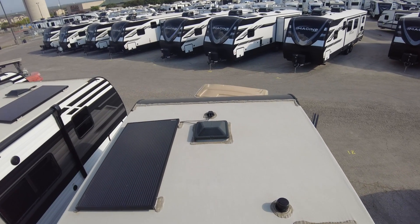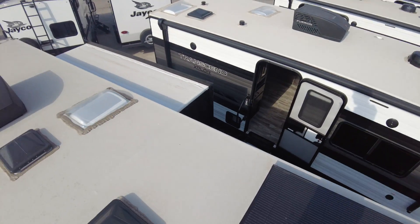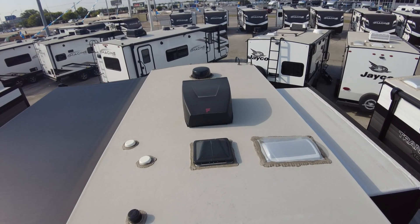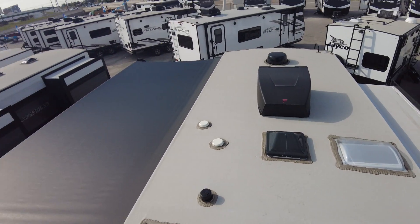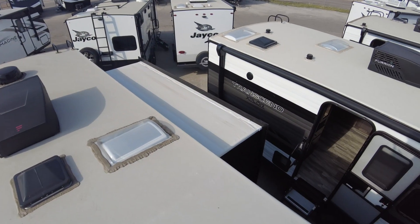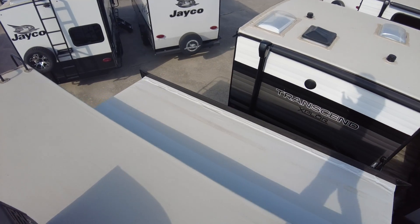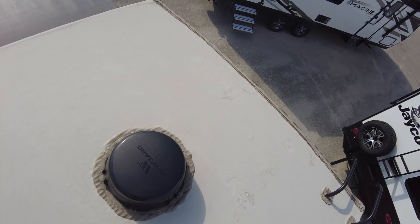You can add a second battery to this for a couple hundred bucks and that would always ensure you have fresh food in the fridge no matter what. Grand Design gives you some attic vents to help with condensation in the wintertime, just like a house. You can see the quality of the buildup here on the 18-year warranted roof. 15K Furion AC, central ducted, lots of vents as you can see.